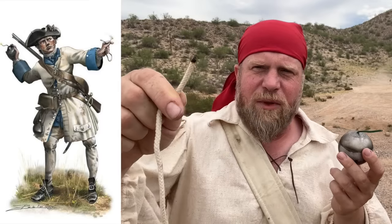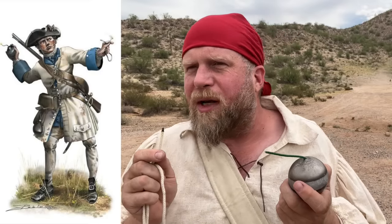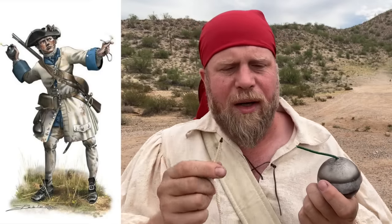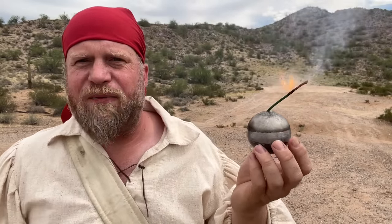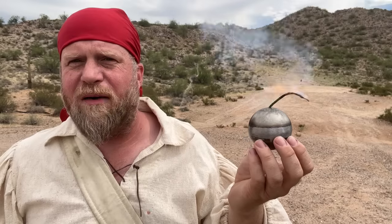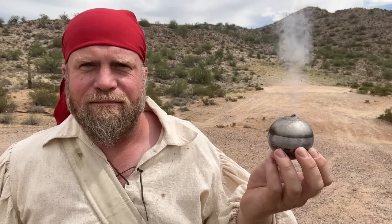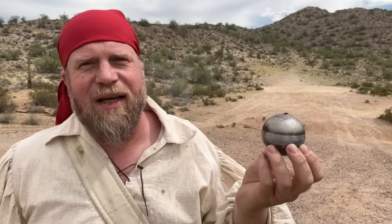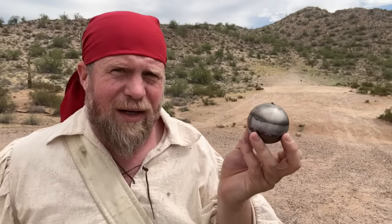So you'd have a slow match, which is essentially a piece of rope that slowly burns. You blow on it, get it nice and cherry red, and light the fuse. Okay, this is now burning. When that fuse goes all the way in, this grenade goes off — except it won't, because this isn't a real grenade. This is merely a replica, and there is of course no primary explosive charge inside of this metal ball. That would be illegal for one, and two, it would have detonated and taken my hand with it.